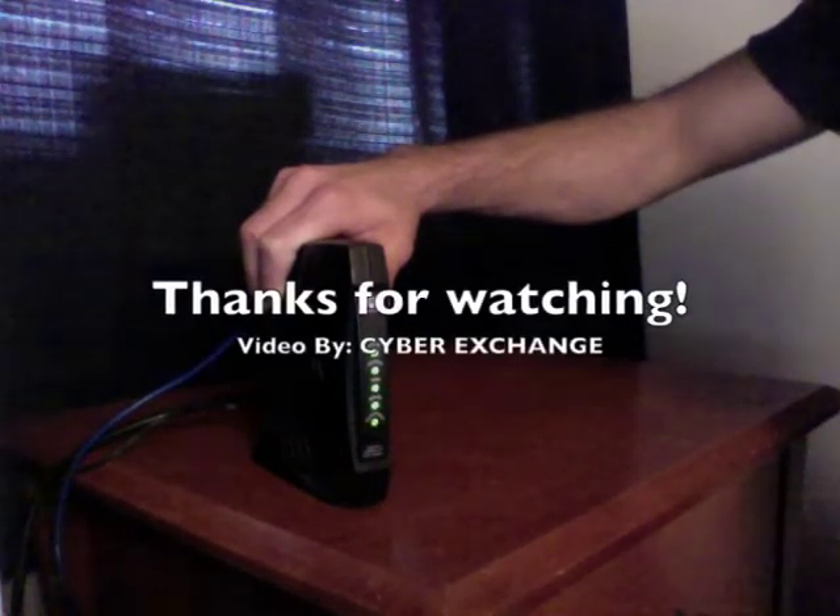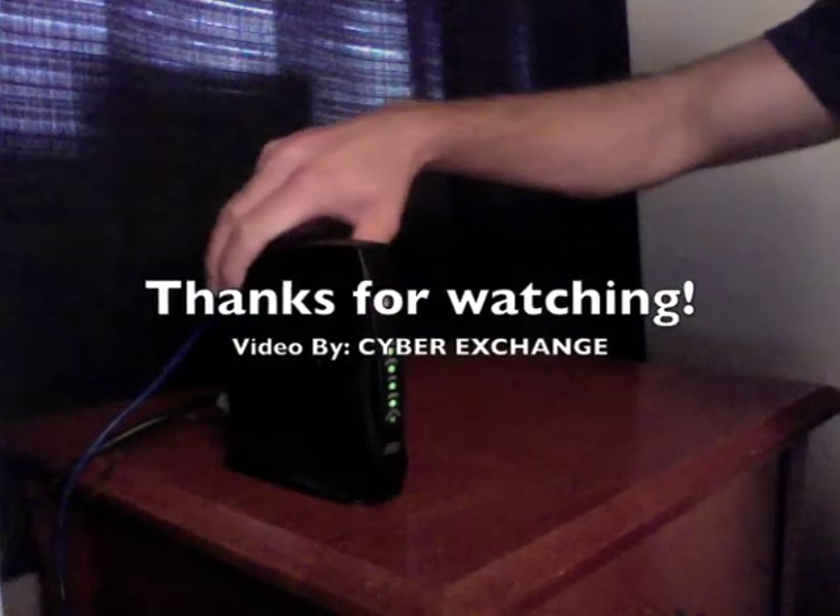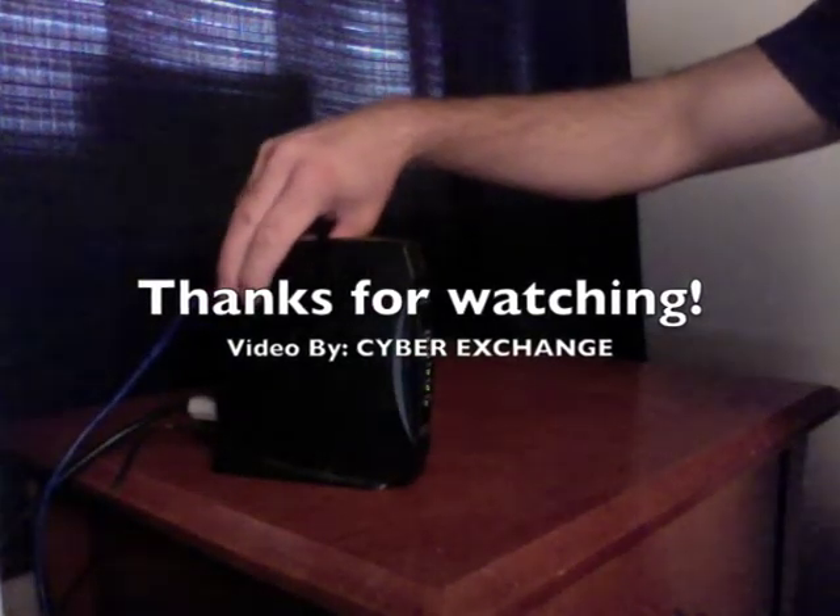That's how you properly power cycle a modem. Thanks again. This video is being brought to you by CyberExchange.